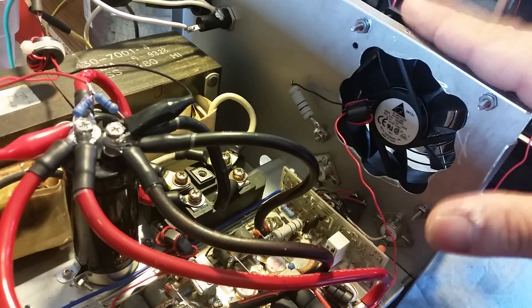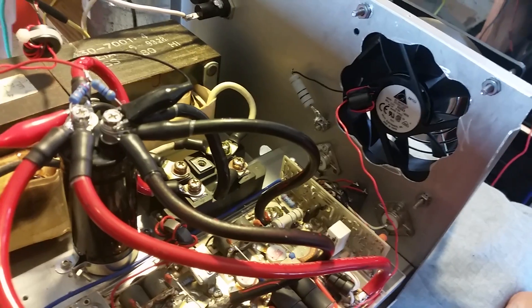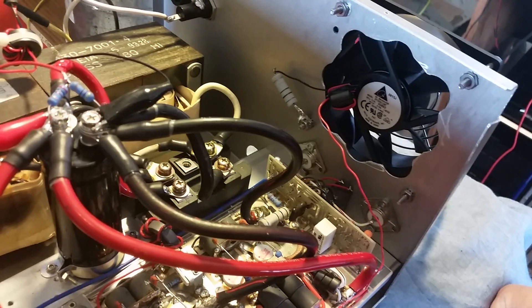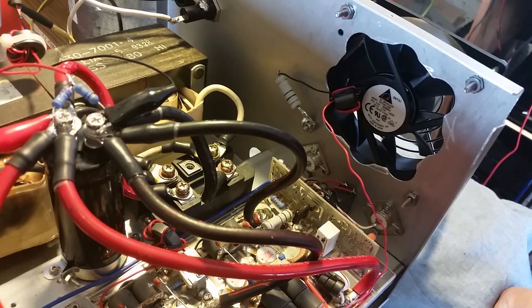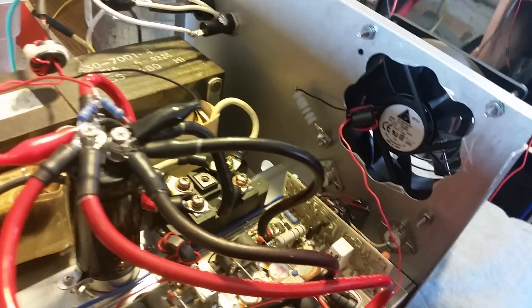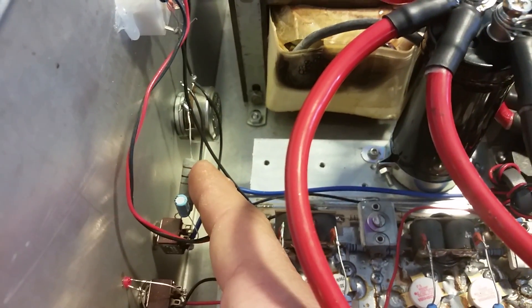I've got your current-limiting resistor right here for it. This fan actually pulls so much current that a little 12-volt regulator would run pretty hot — I'd have to put extra heat sink on it. It's pulling some current, so I just went ahead and threw that in there for you. You'll just hear it slow down a little bit when you key, but it'll be perfectly fine.